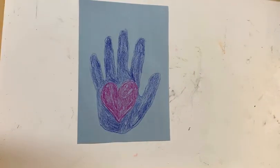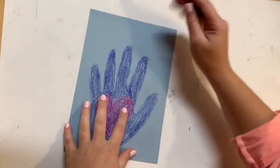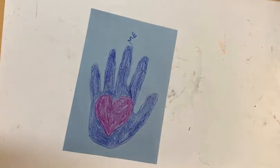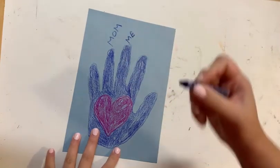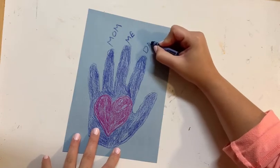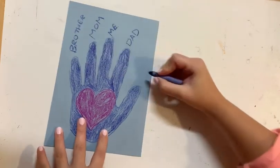So now that you have filled in the entire hand outline of your craft, we are going to add the names of our family members to each of the fingers on our craft. And again, everybody's family is different and unique and beautiful. The important thing here is to add the people onto your handprint that are the most important and special to you. So for me, I am going to add me onto that top finger, and then my mom onto the next one, my dad, my brother, and my grandma.